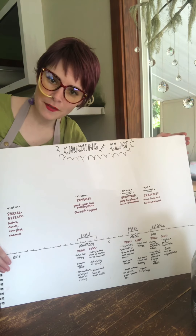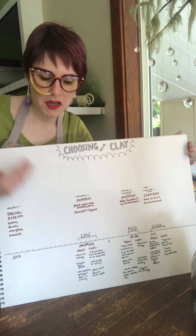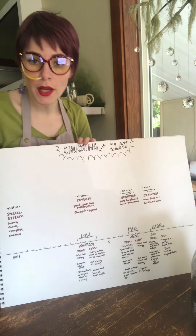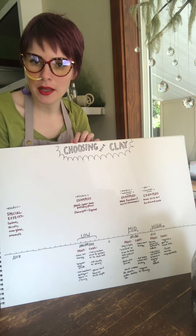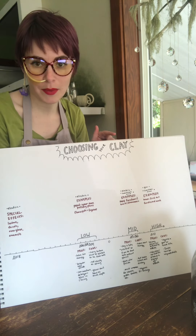I'm a pretty visual person and I like making charts and graphs to understand things. If this doesn't work for you, that's fine, just listen. In our last lesson we talked about what cones are and why they're important. If you don't know the answer to those questions, definitely go back and watch that video before you watch this one, otherwise a lot of this isn't gonna make sense.